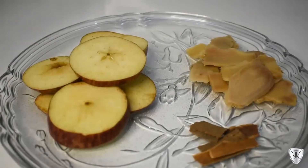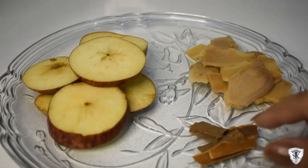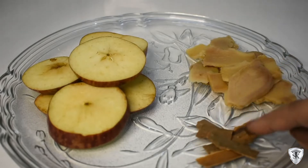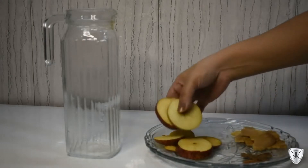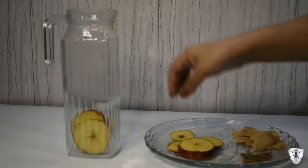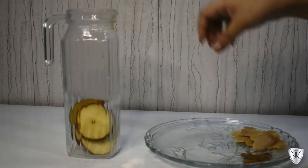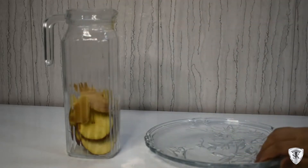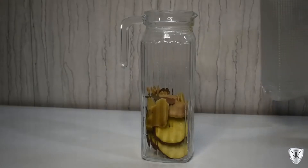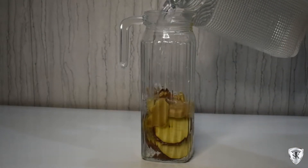In this detox water, we're using apple, cinnamon, and ginger. Apple has lots of vitamins and antioxidants — it's amazing for digestion and constipation, amazing for anemia cases, and beautiful for the skin. Cinnamon has lots of antioxidants, it's amazing for skin, blood sugar and cholesterol, and has superb results for weight loss.